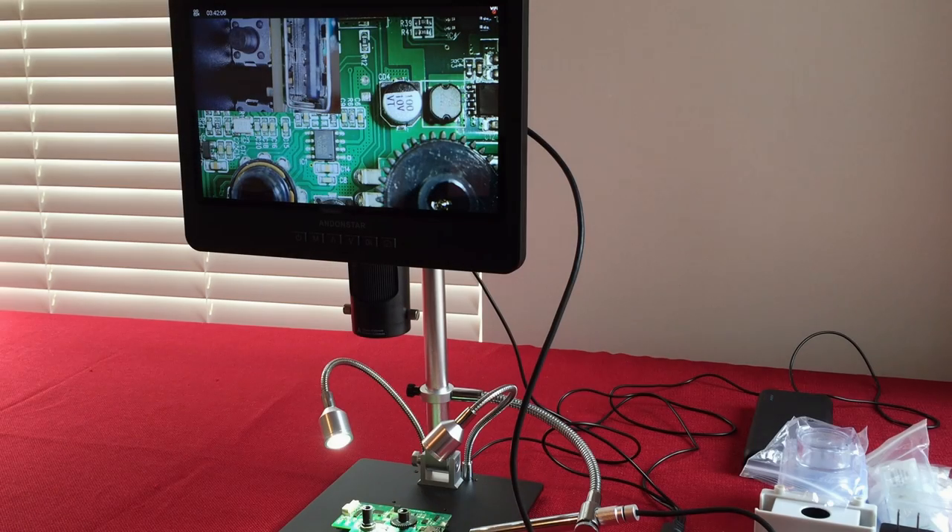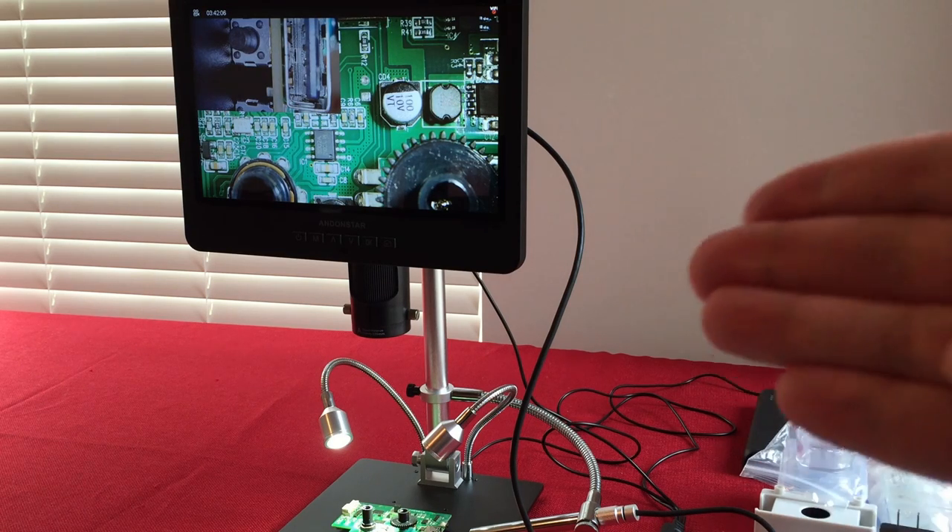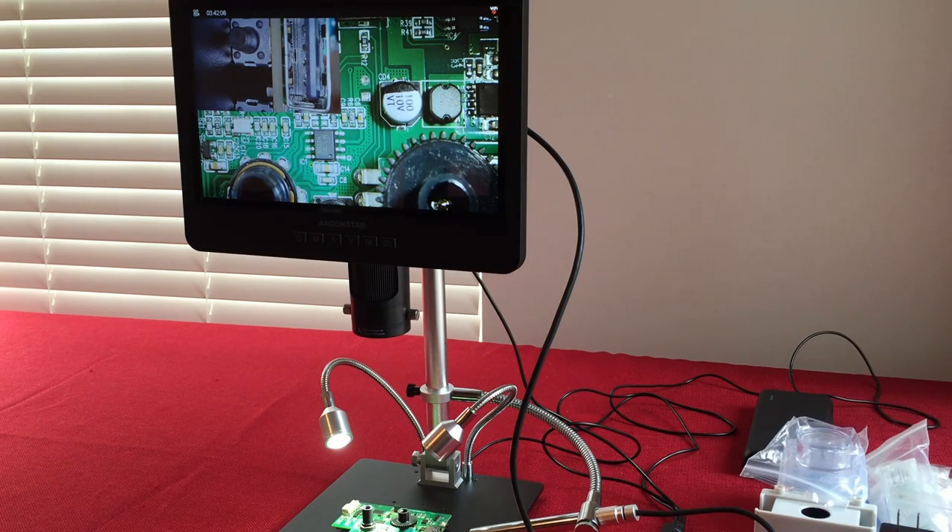Hello and welcome to Tuner Tips by Todderbert. In front of us we have the Ennstar, model number AD249S. This is a 10.1 inch HDMI digital microscope, 18 to 2,000 times power. It has an endoscope attachment, records in UHD, and has window measurement software. These sell on Amazon for around $295, with a $20 off coupon bringing the price down to about $275.